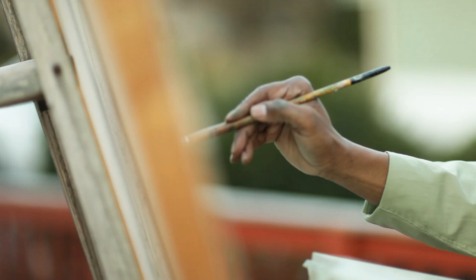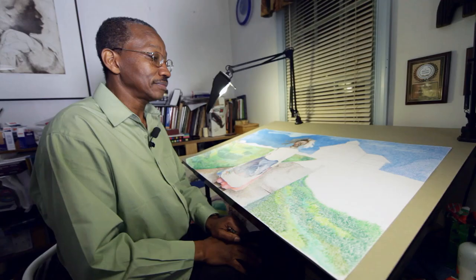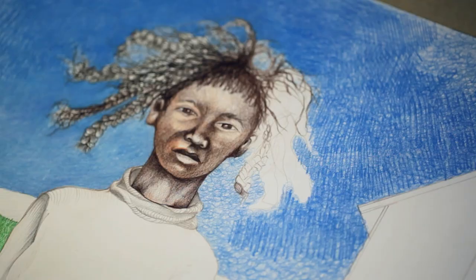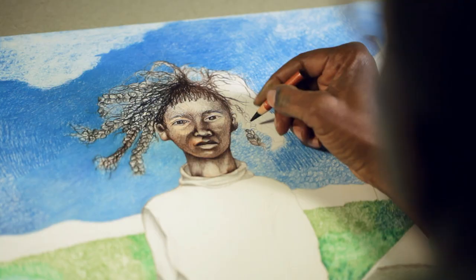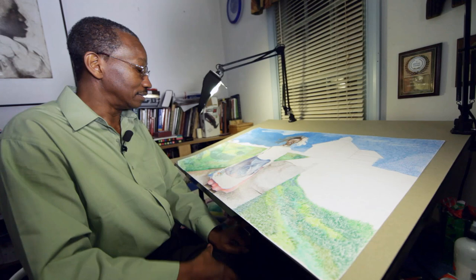It really gives a different focus. This is where I work right here — I'm always in here doing something. This is a piece that I've been working on for a while. The subject matter has been a little girl who is dressed in African attire and American attire — a dress with some African patterns in it.